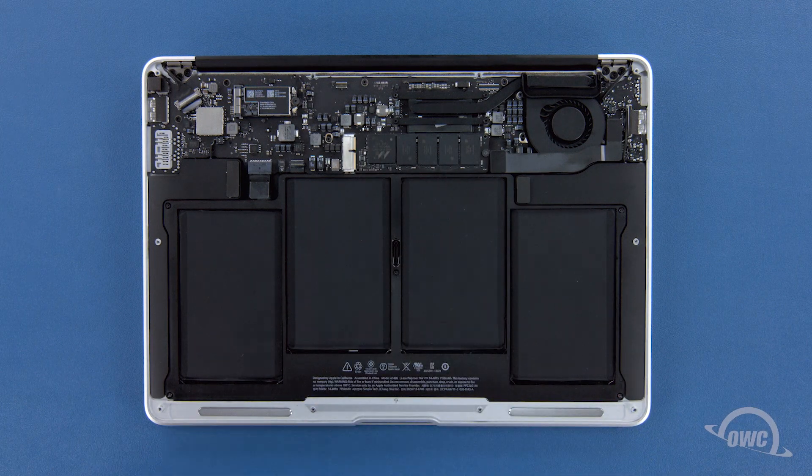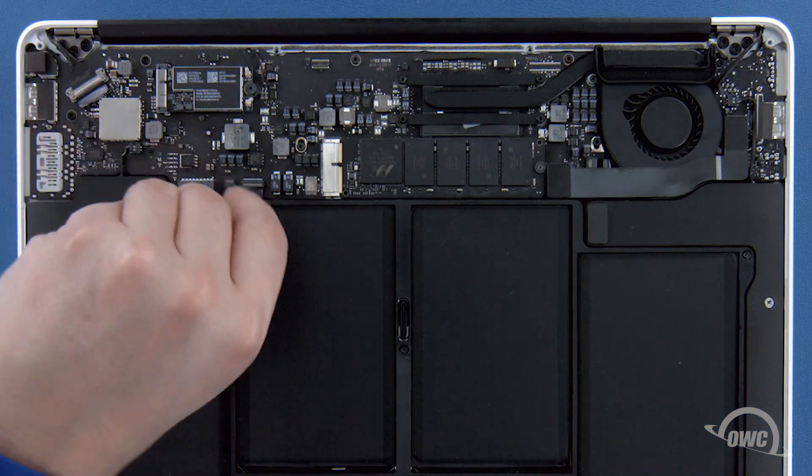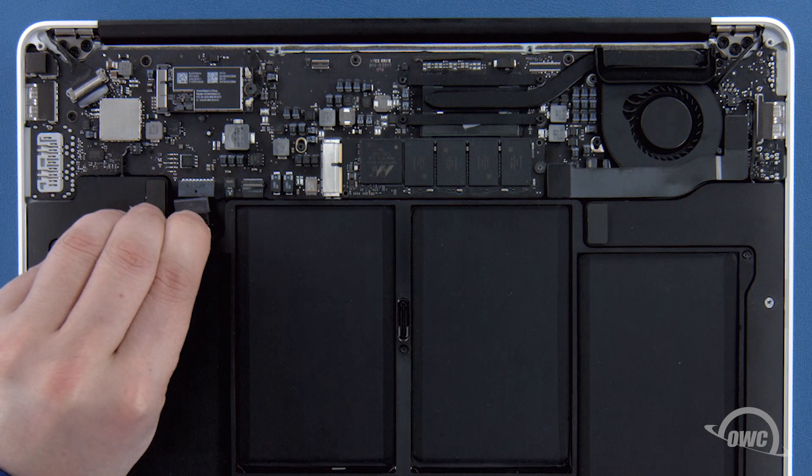First, though, we'll need to detach the battery connector, which is located here. To detach the battery, simply pull back on this plastic tab until the connector comes free.